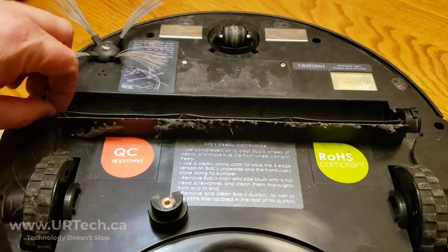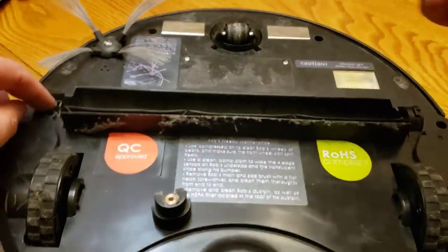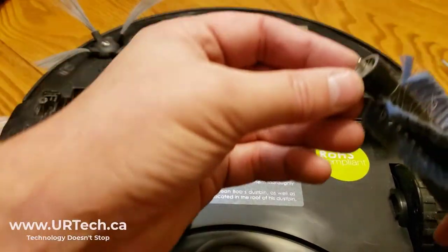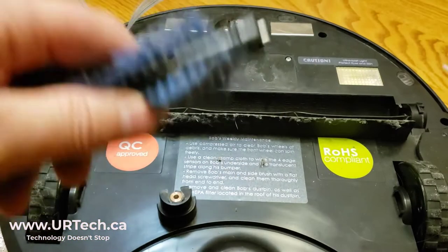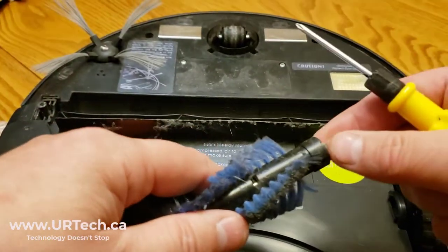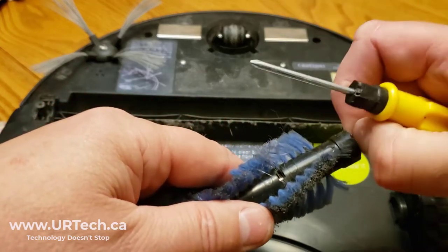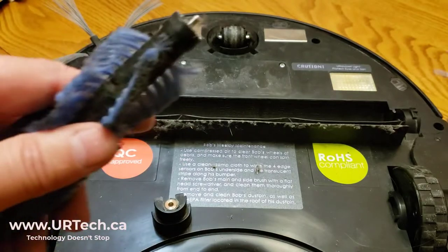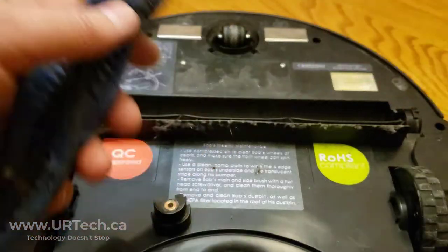Also, in this channel right here, there's crud — so you want to blow it out. You also want to make sure it goes up and down smoothly. Get rid of that crap in there. I typically use a sharper knife to fish things out of there, and I do that every couple of months whenever it seems to get clogged up.